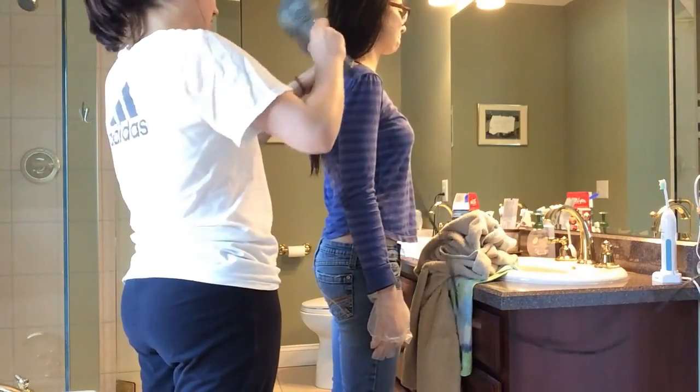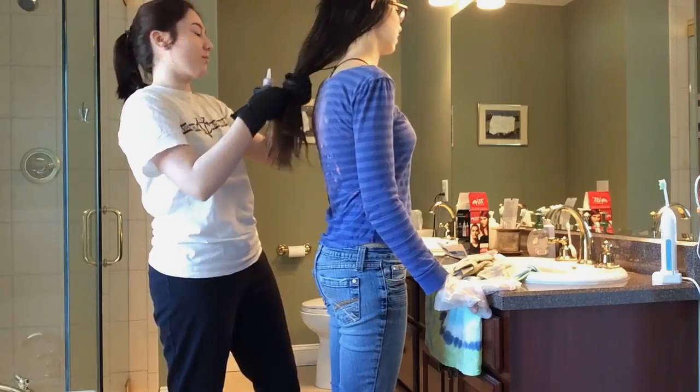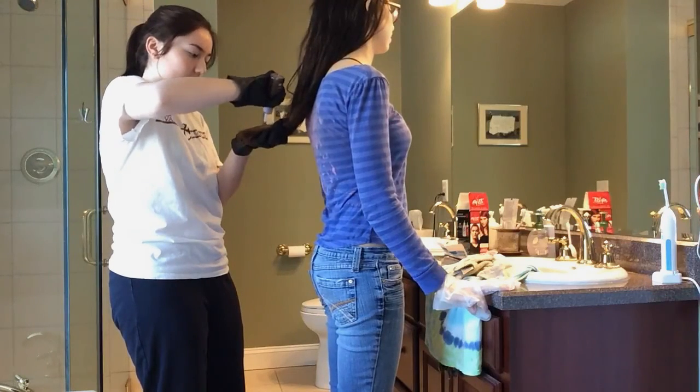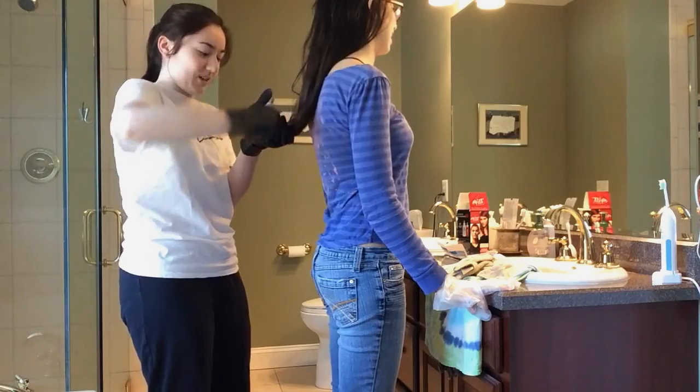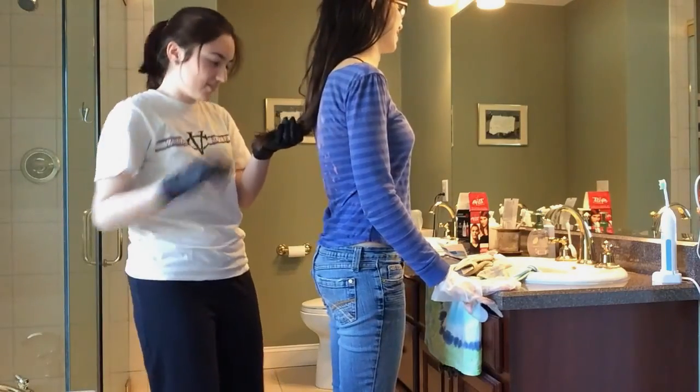I had to blow dry her hair before we could apply the red color, so I did that as well. Then we took the red bottle — we had so many towels on the floor but we still managed to get dye on it. We used a scrub brush and some bleach and it came off. The shower floor is kind of tinted pink a little bit, but her hair came out awesome so it was worth it.